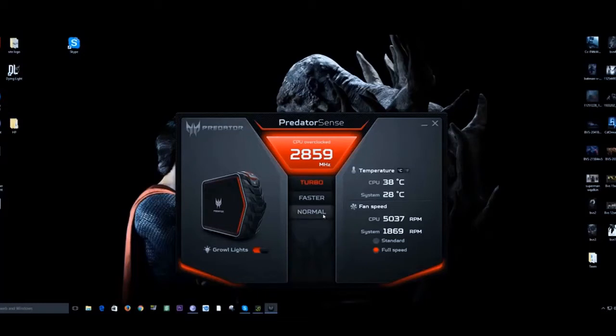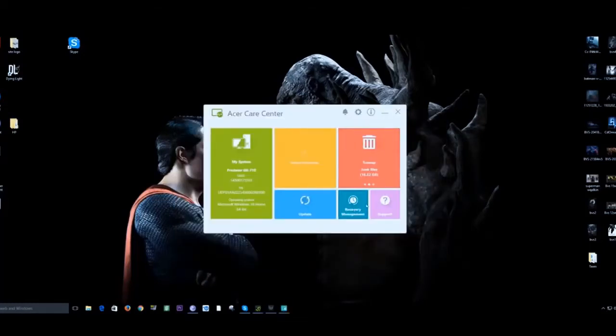They also have the Acer Care Center, which gives you all the stats on your system — serial number, available tune-ups, defragging, things like that, all in one place. It's all available on Windows, but it's nice to have it here so someone can easily access it.